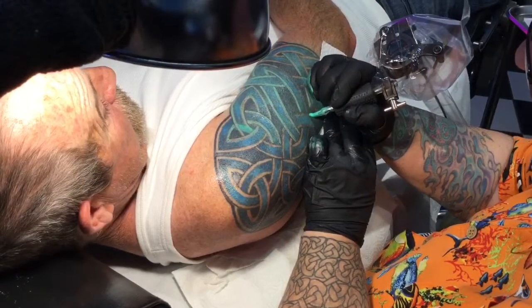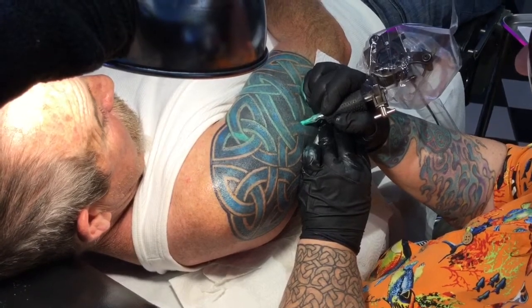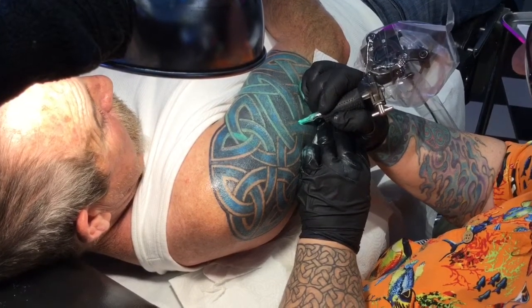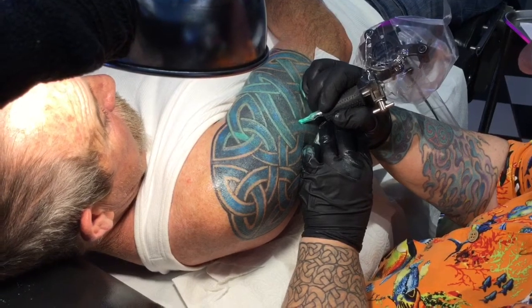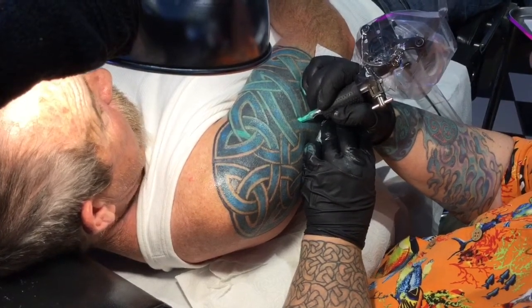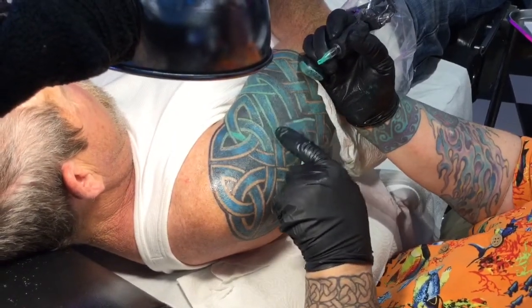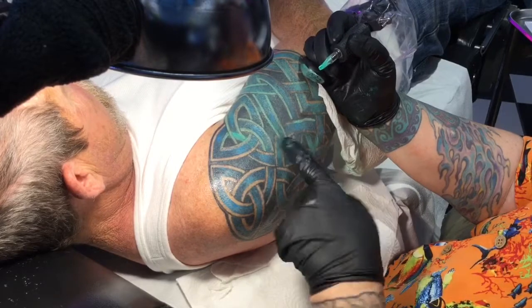Here I'm laying in this pinstripe of a lighter wasabi-colored green. It's not a real vibrant color, but it's going to mask this gray that I'm covering, which used to be that jet black tribal. And it's going to allow your eye to follow through, making it easy to see the way that the weaves go over and under.